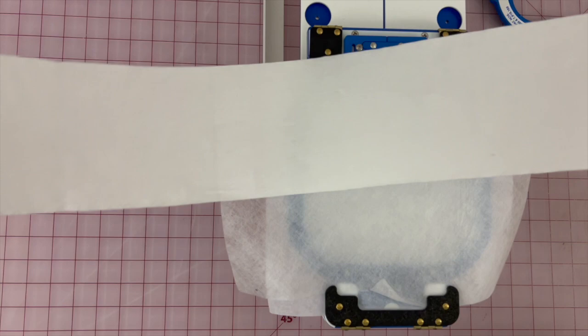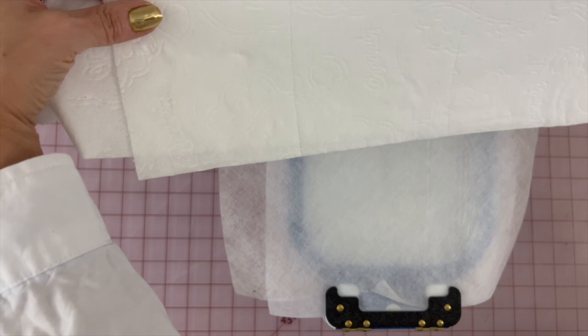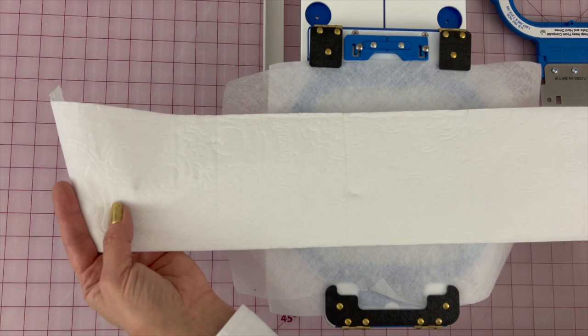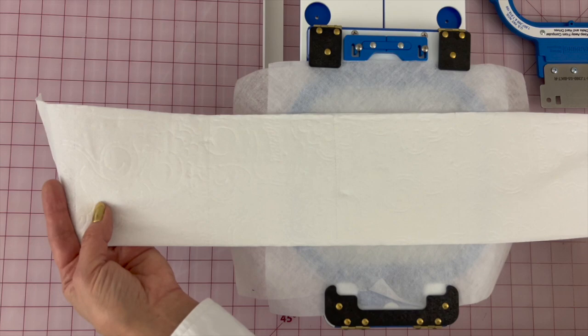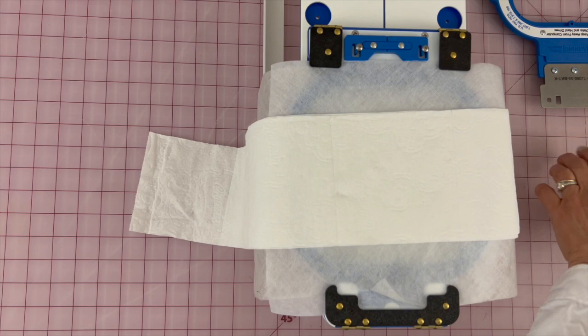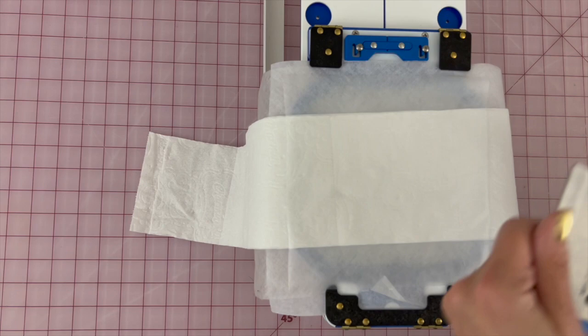Then we take the toilet paper and we fold it so that we have a fold on about the third square. So we're going to line it up and put the center of a square in the center of the hoop. Then the water soluble stabilizer goes on there, and we put on the top hoop. And now we're ready to sew the design.